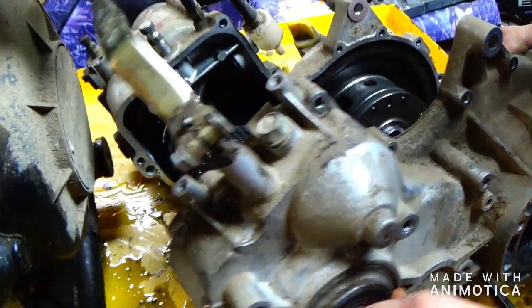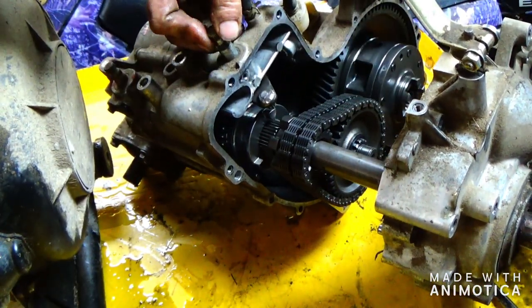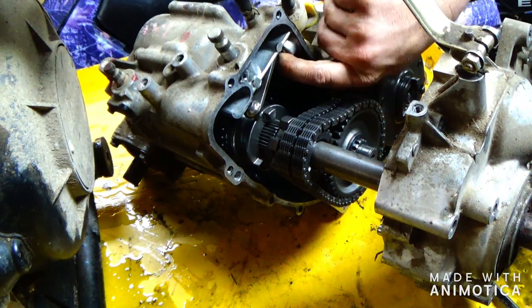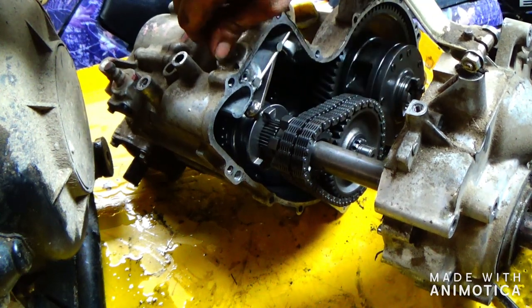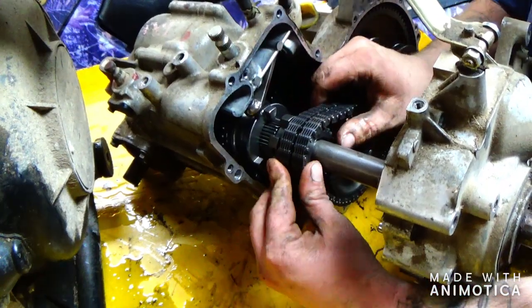The way this gearbox, this transmission, is made — right here, I don't know if y'all can see that — it's got a ball bearing that goes in right here and it adjusts on there. Well, there's a little pin that goes in there, and if it doesn't go in it comes up too high and then it doesn't shift correctly. So we know that's a problem.